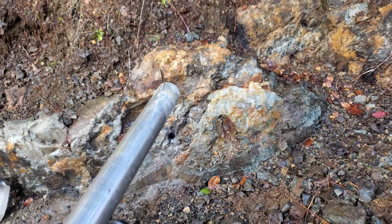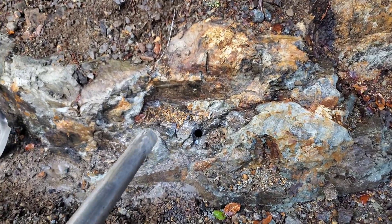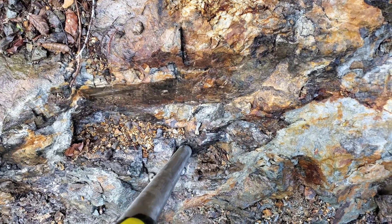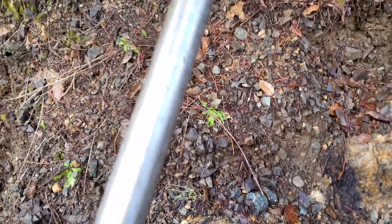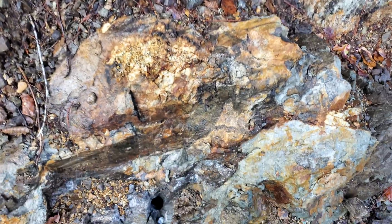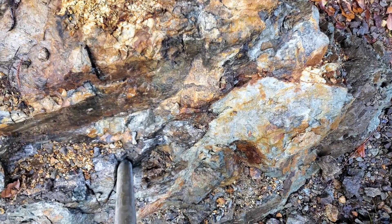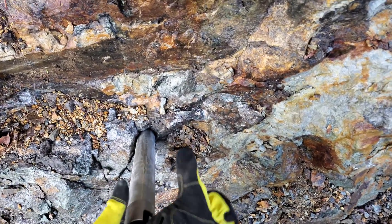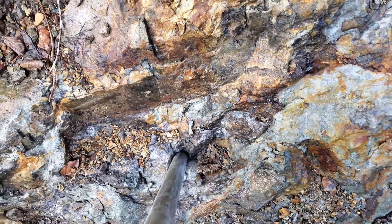This is what's called a core catcher. If the core falls off or breaks and doesn't come up in your drill rod, you can stick this down and it's supposed to catch any intact core. We had pretty poor recovery for the first little bit, but I think there's still some core in there — it's still attached.